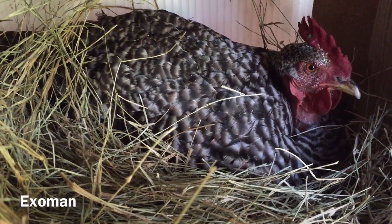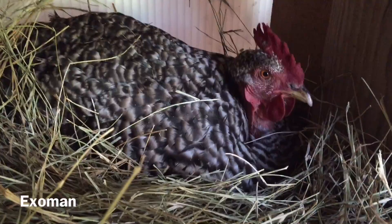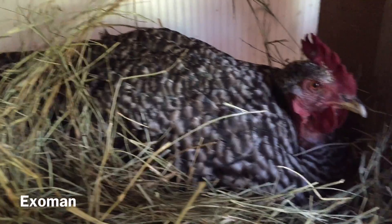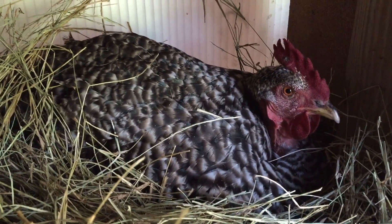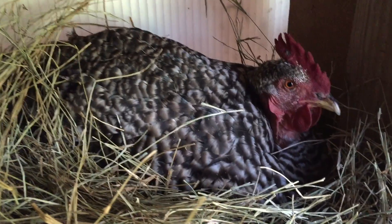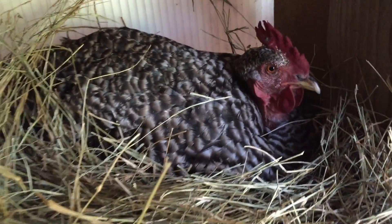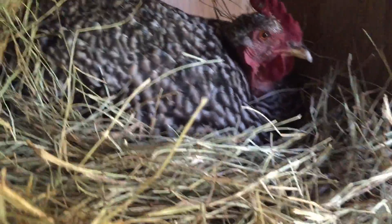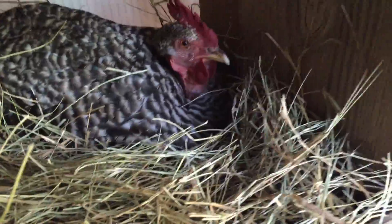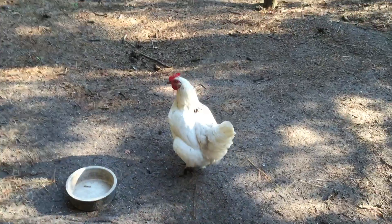I put them all in the incubator, and then finally Gertrude here decides to go broody. So she's sitting on — well, actually I put two eggs under her to give her something to hatch. What will be cool is these eggs that I'm putting in the incubator: when they hatch out, I'll have her be the mother hen. She won't know the difference because she'll be in that mode, and I'll just deliver the rest of them to her. So let's check out this incubator.